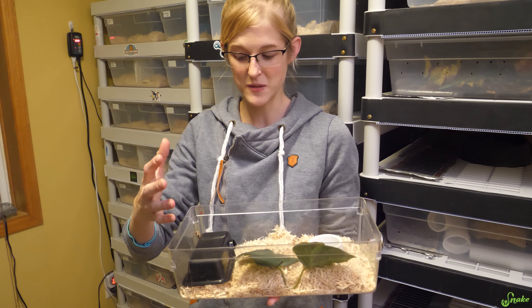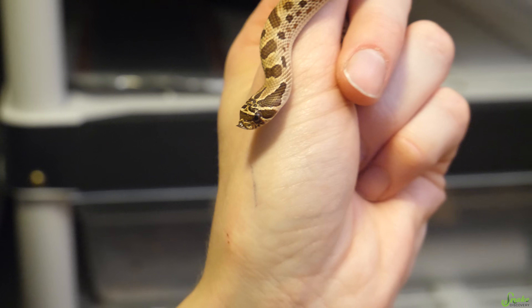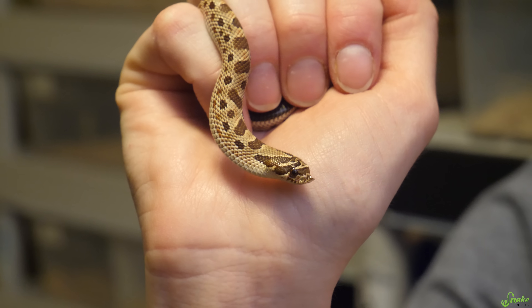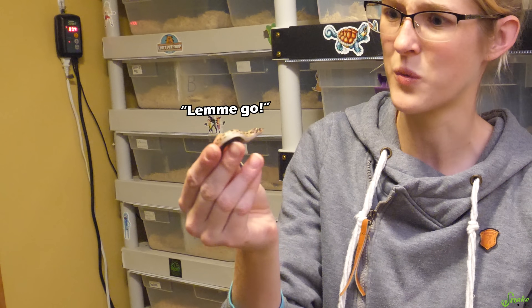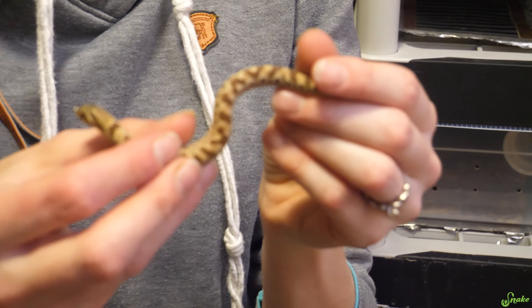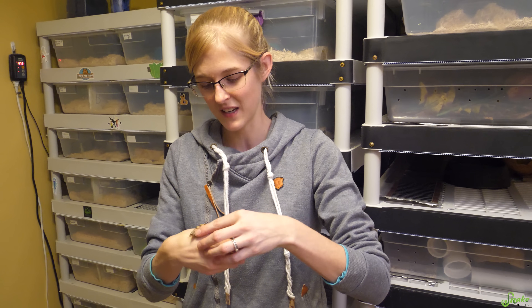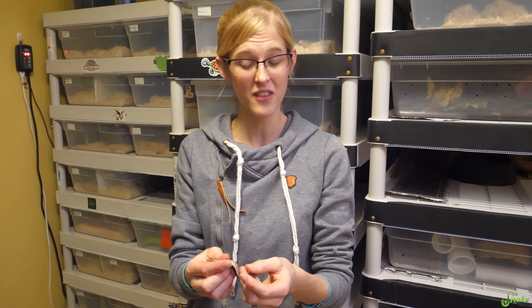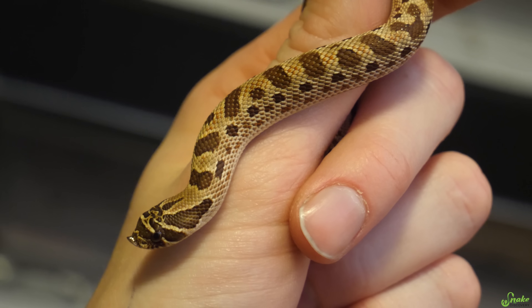Hognose snakes are known to be pretty picky eaters. A friend of ours who works for the Minnesota DNR has seen baby hognose snakes in the spring, which implies they hatched late in the summer and didn't eat much at all before going down for brumation. There's a good chance that some baby hognoses don't eat a single meal between when they hatch and when they go down for winter. This beautiful conglomerate morph hog we hatched earlier this year hasn't wanted to eat anything — even toadlets. There is a chance this could be one of those babies that just wasn't meant to survive, but there's also a chance he just might not want to eat until he goes through his first brumation cycle. So we're going to send him down into brumation, wake him up in March, and see if he wants to eat then.